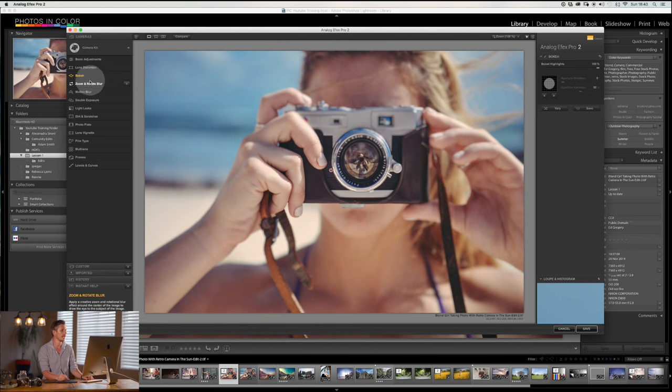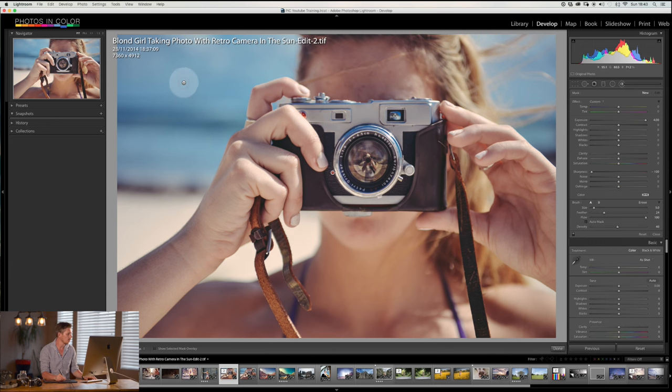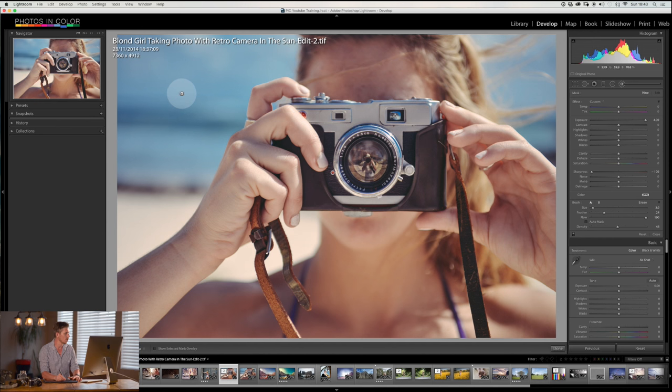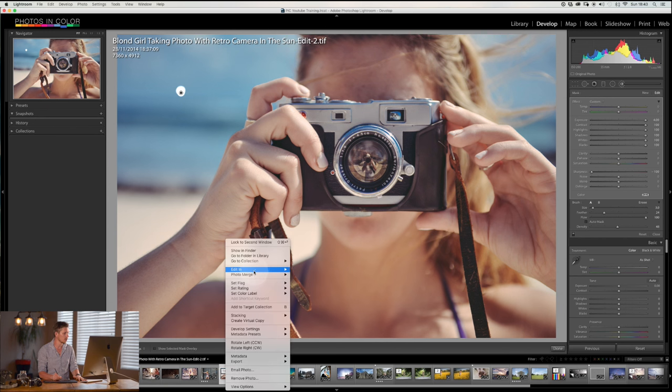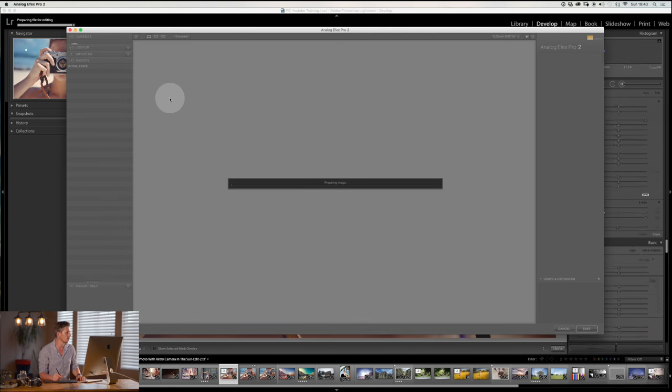The next section is Bokeh. Now bokeh is really amazing — it's the blur as it fades out, what the out-of-focus areas look like. Before we do this, I'm going to hit cancel and add a white dot to this image so we can really show this. I'll take the brush tool, shrink it down, make a white dot, and boost everything up so it's a pure white dot. Now I'll go back in and do exactly the same thing — go to Analog — and now we have that white dot to demonstrate.